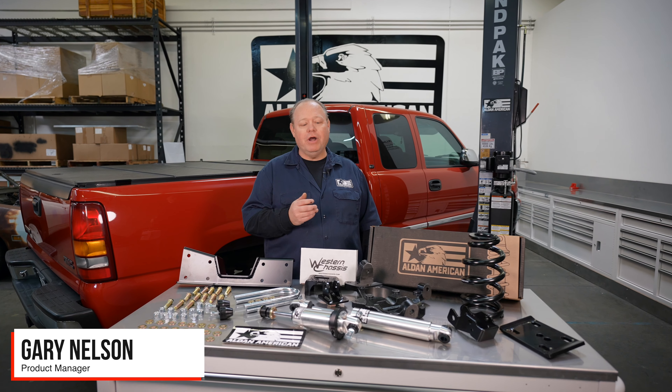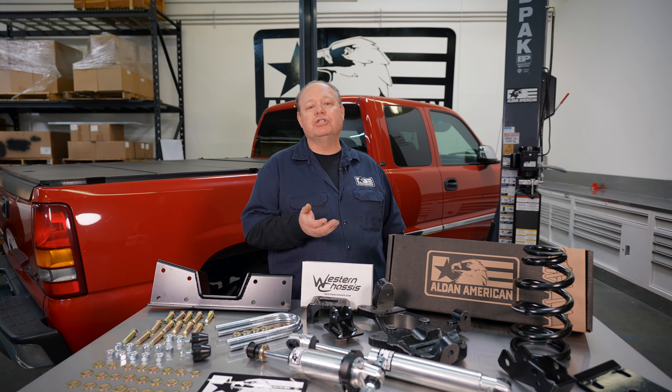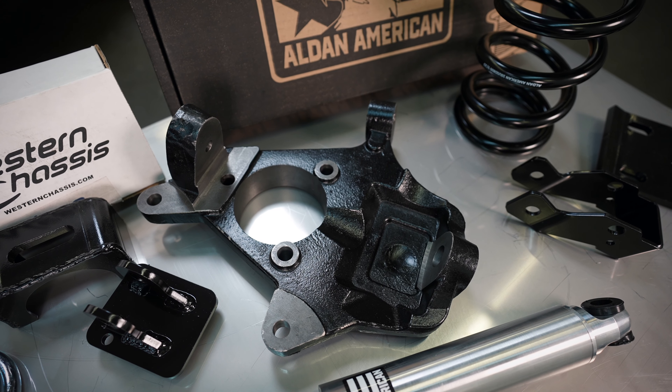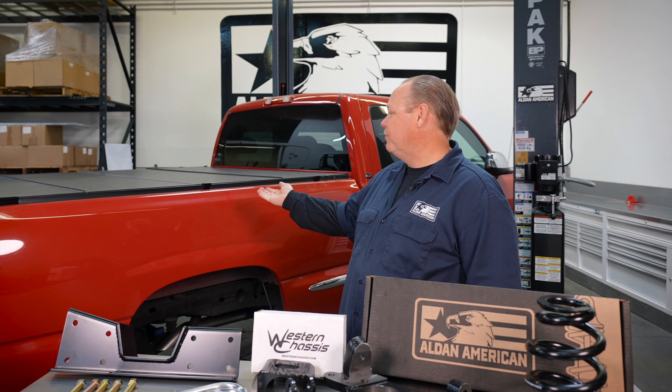Hi, this is Gary Nelson with Aldan American. Today we're going to show you how we install our coil over shocks, and we've partnered up with Western Chassis for their drop spindle. So let's get started lowering this Chevrolet pickup truck.